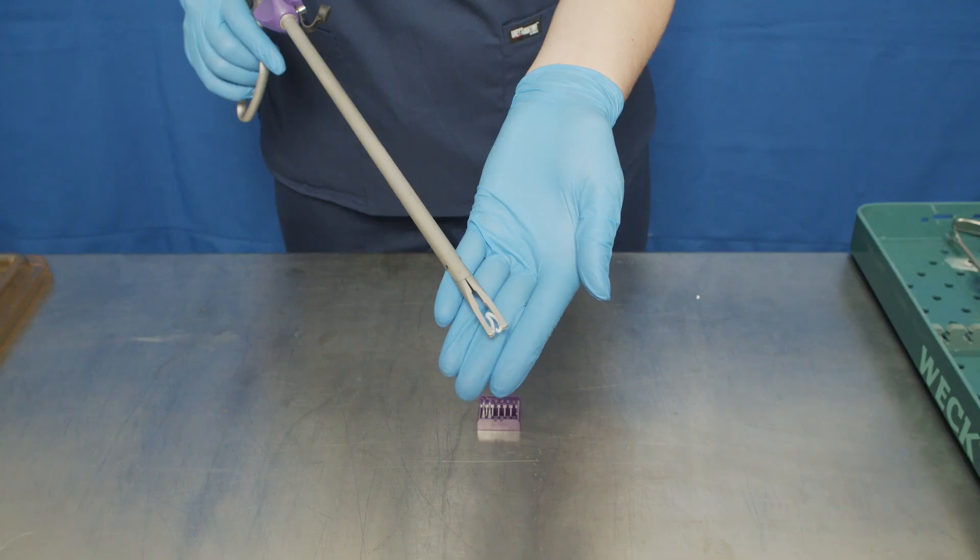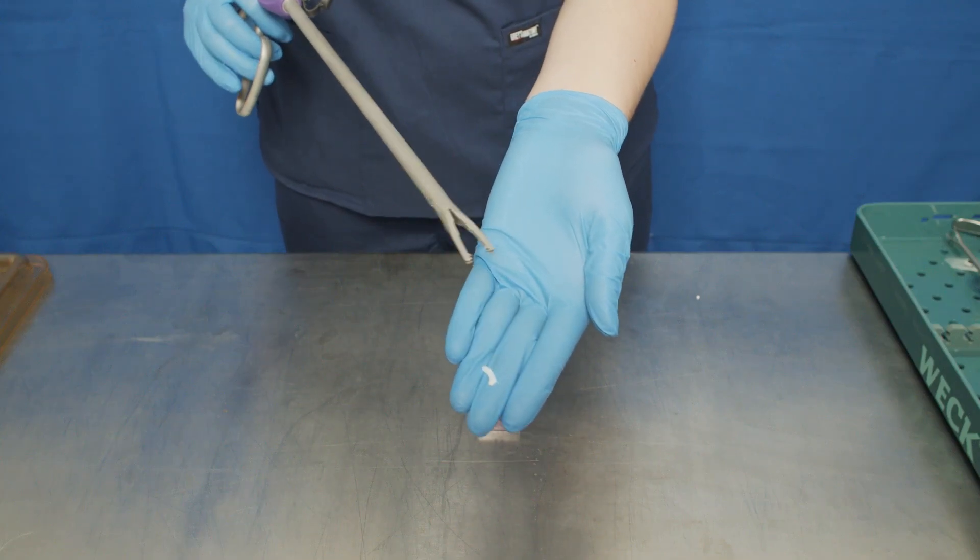Fire the clip by applying force to the applier handles until the jaws close and the clip locks.